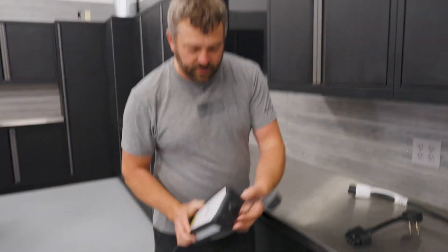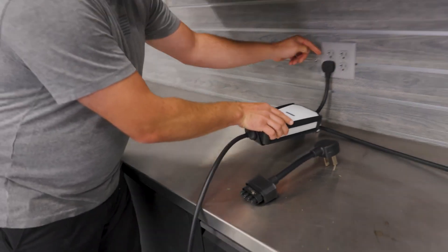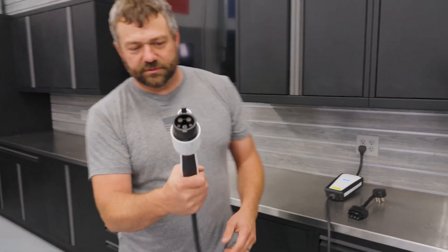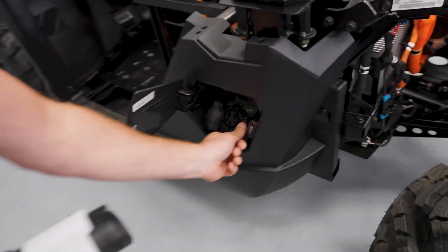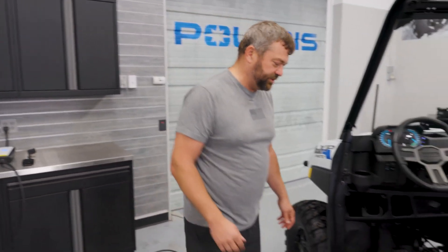First thing you do, jam that into your box here. Get that plugged into your wall — in this case we've got 20-amp outlets, you can see by the little line on the side. Then grab the other end of the cable, which is your charge connector. Flip open the door on the side, open that thing up, get it lined up, push it in until it clicks. You've now enabled charging on your Ranger XP Kinetic — super easy.